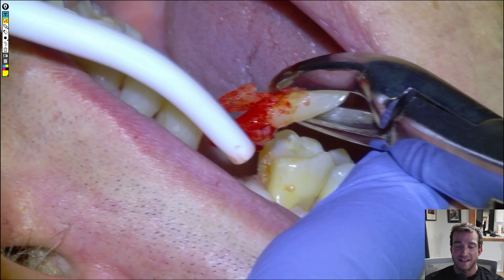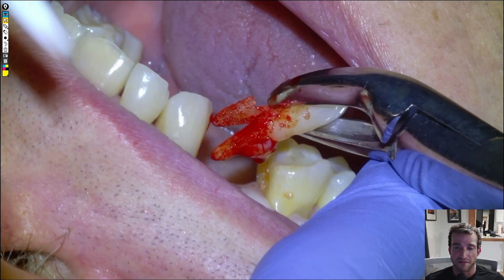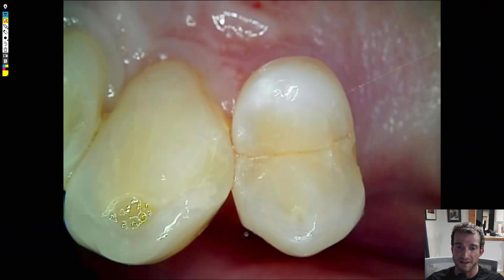Hey guys, Dr. Dobson here. This is a fun extraction that we did for a tennis buddy of mine, Peter. Every once in a while he'll call me with a dental problem and I'll usually get him in same day. Fun fact: my most watched video is actually an extraction for a crazy abscessed lower left molar. But this is a tooth that he said all of a sudden hurt like hell to bite on.